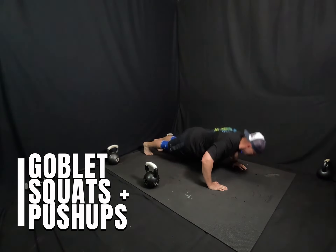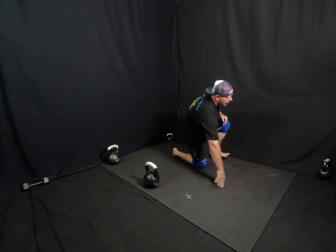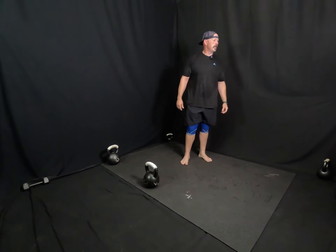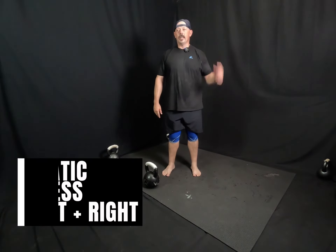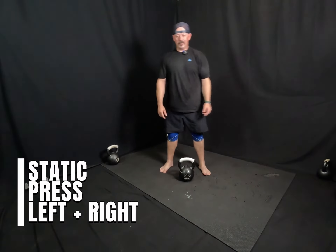Five, four, three, two, one. All right, that is superset one. And then we're going to move on to superset two, which is static presses overhead. Starting with the left hand, we're going to do five on the left.